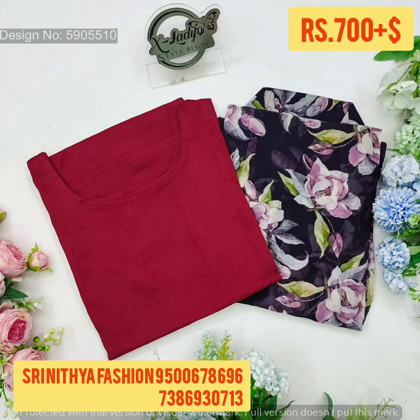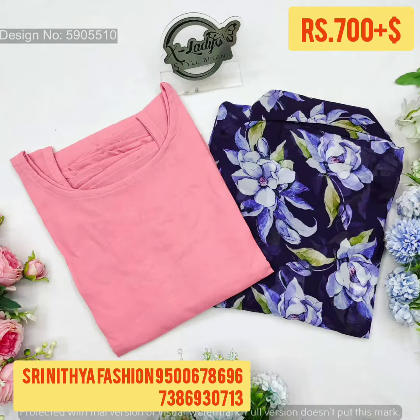If you have any order, you can send a screenshot to the number on screen. It is a super quality product. You can order with online booking.